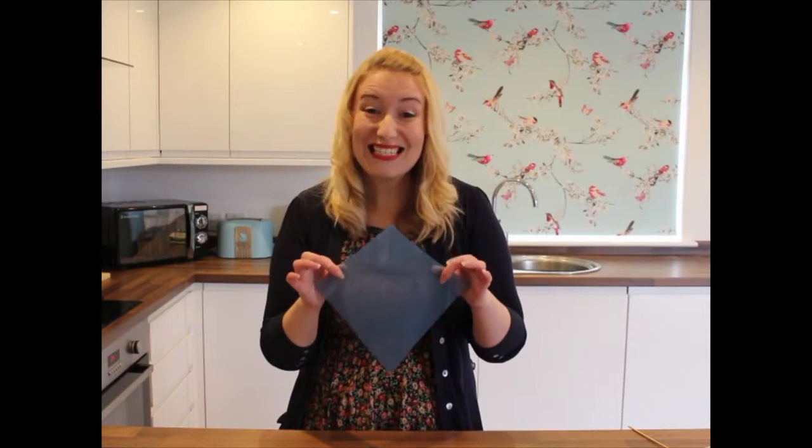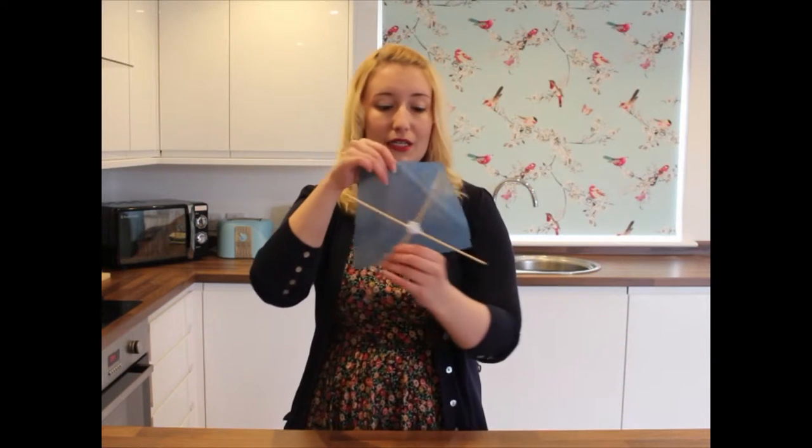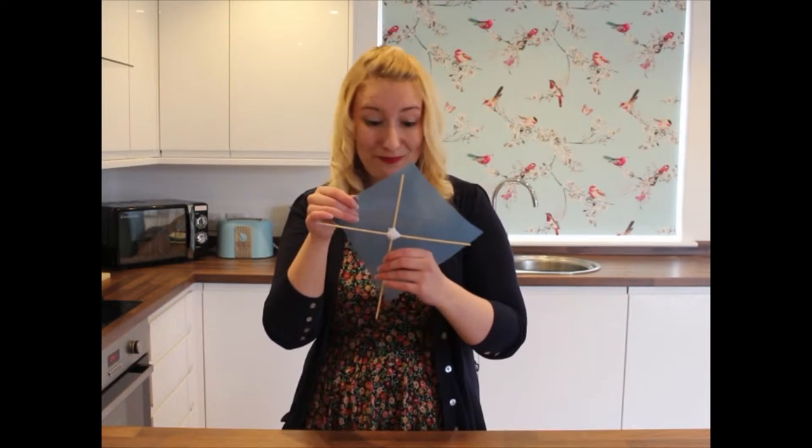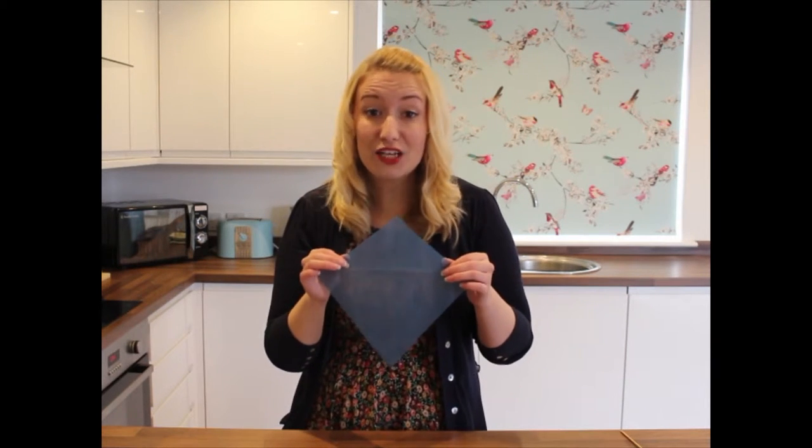The next thing I did was cut a diamond shape from the plastic bag, so that it matches our wooden frame — like this. Now we're going to attach the bag to the frame. There's no need for any sticky tape or glue; we're going to use string, but we've just got to keep the knots really tight. I'll show you.